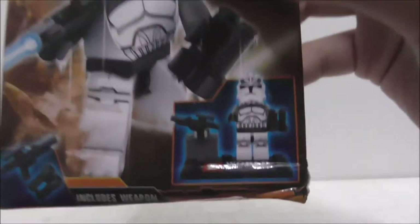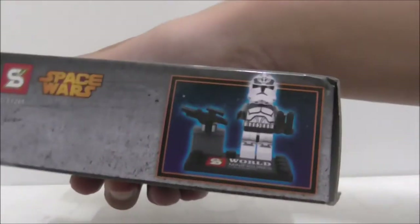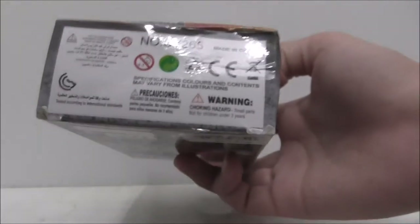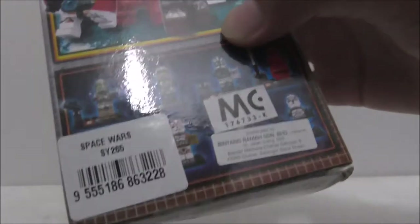You got a Space Force there, and it shows you the main figure and the weapons that it comes with. So this is the top, the side, the other side shows you how to build the figure and a little bit part of the stand. This is the bottom and the back shows you the full set, but sadly it's kind of covered up by this price code thing.